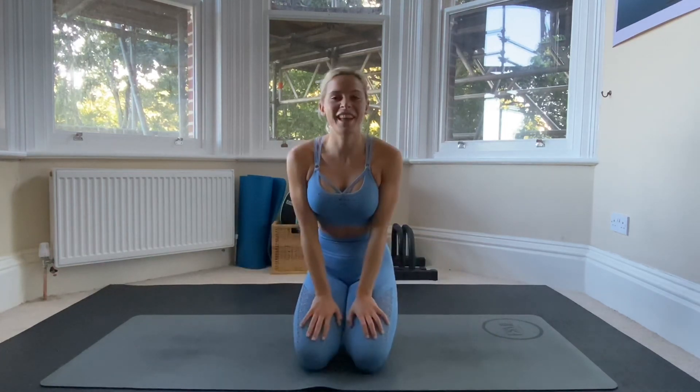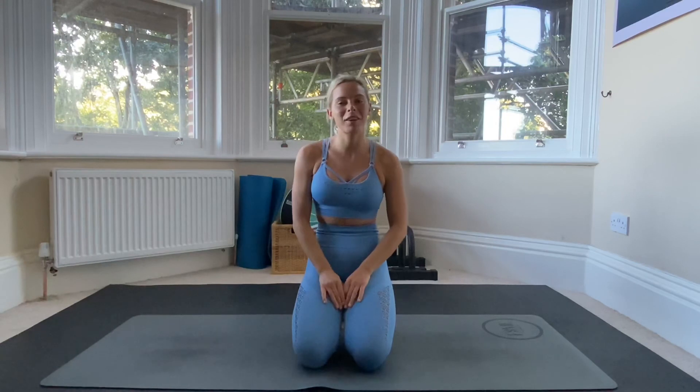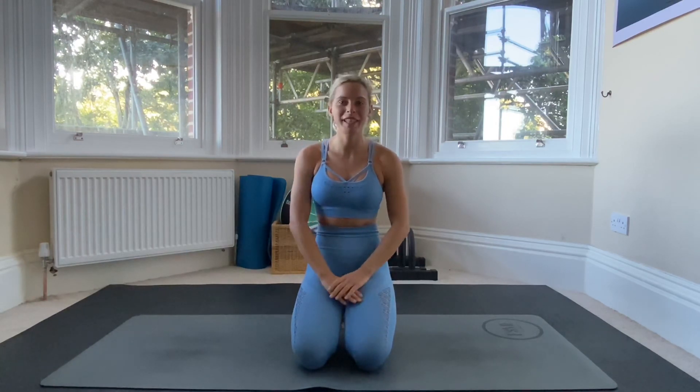That is your warm-up for your headstand. We're now going to go on to some wall drills, so if you're ready, join me in the next episode and we'll start straight away.